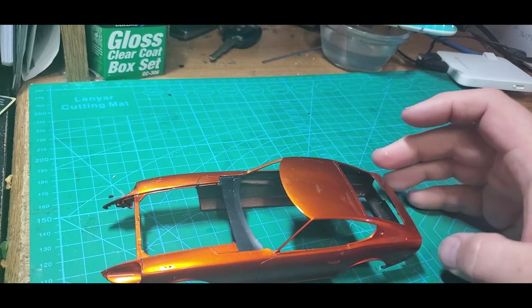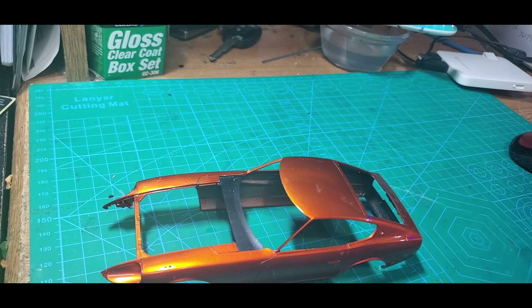Hey guys, Justin here. Sanding and polishing are one of my least favorite parts of the model building process. I love spraying bodies, I hate sanding and polishing them, but it's a part that really needs to be done. Unless you own an actual industrial grade clean room, there's always going to be dust and junk that gets in the clear. Also, if your 2K goes down too heavy it can look kind of syrupy or toy-like, especially along the panel lines.